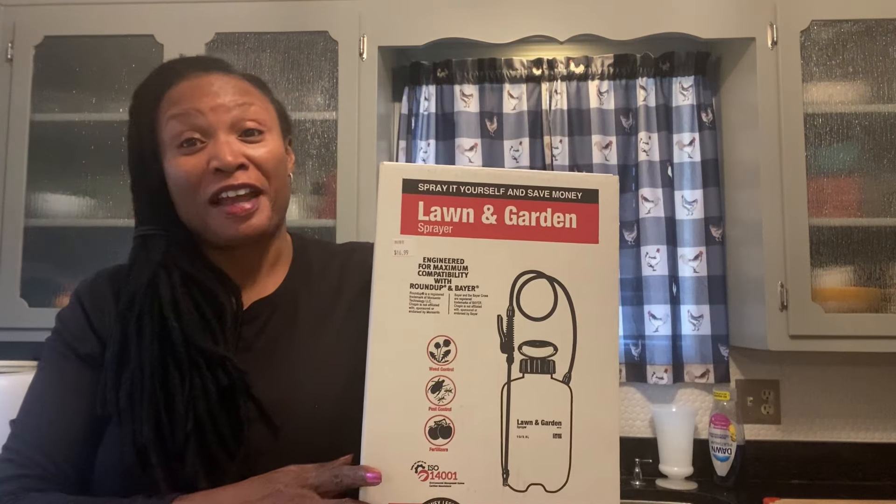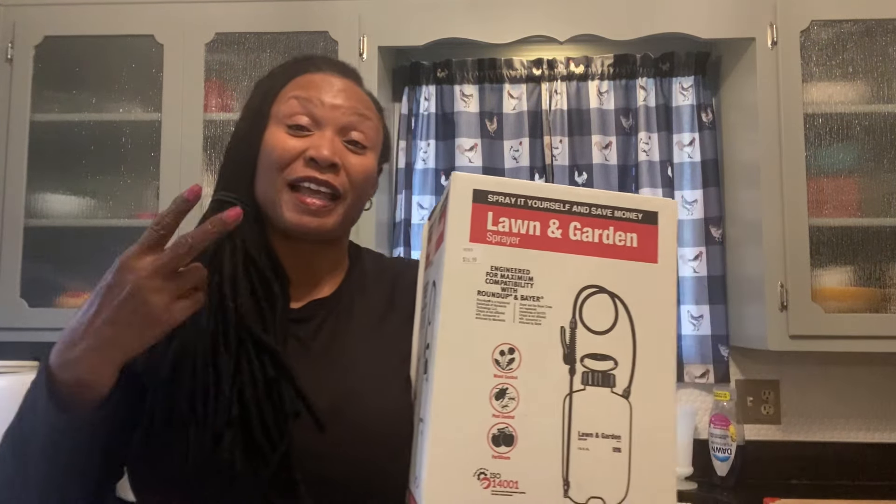I also went ahead and purchased another sprayer. I've been leaving these sprayers out in the heat and they've been bursting on me — once the pressure builds up in them, even if you don't leave them in the heat, they will burst. I had left mine outside with fluid in it, the pressure built up, and when I went back out to use it there was a little hole in the bottom. That happened to me a couple of times, so I ended up getting another one. This time I'm going to try not to leave it outside.